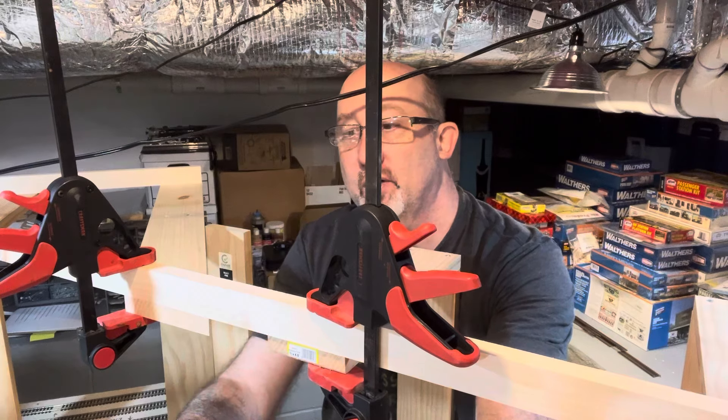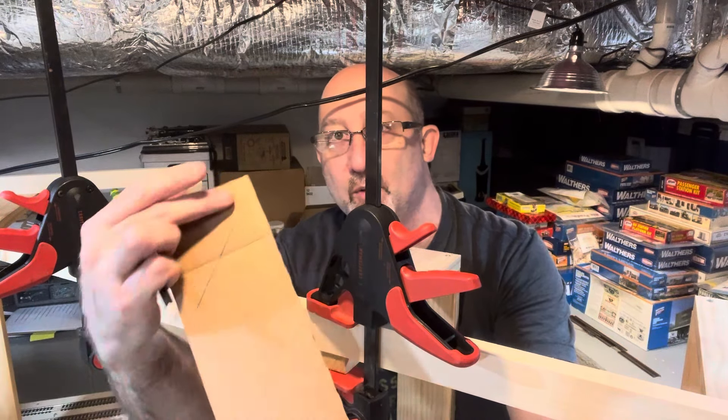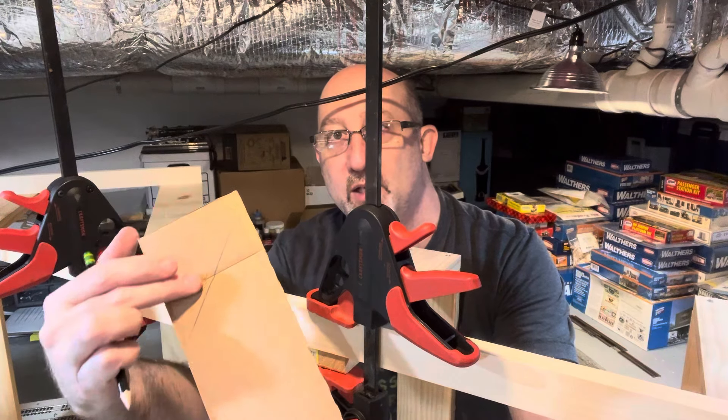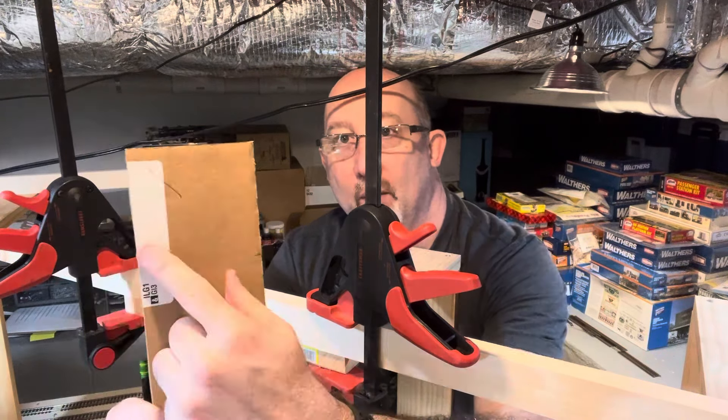So now I'm going to go over to where my knife is, use a straight edge to cut that line, then come over here and cut this line. I'm going to take this out to my woodworking shop and cut it. But one thing that just dawned on me is I missed a mark that I need.